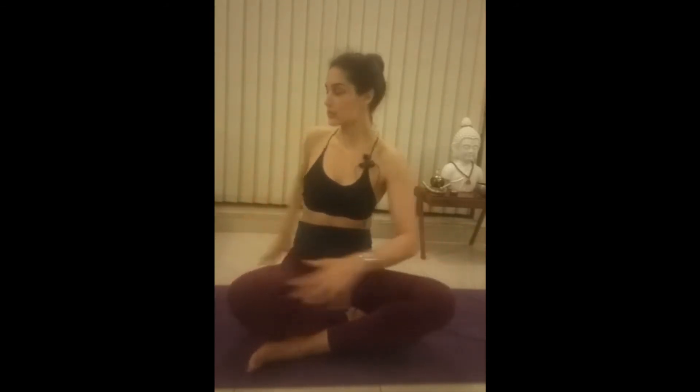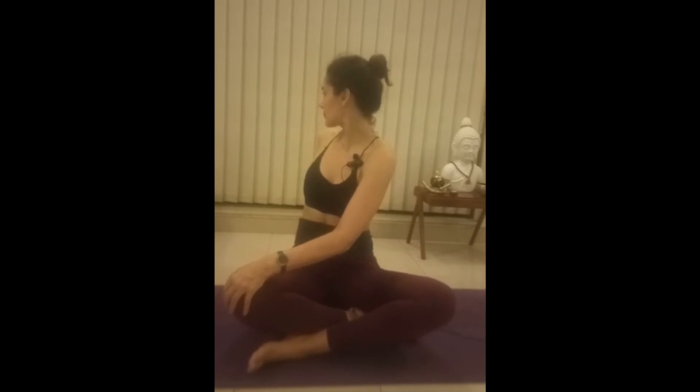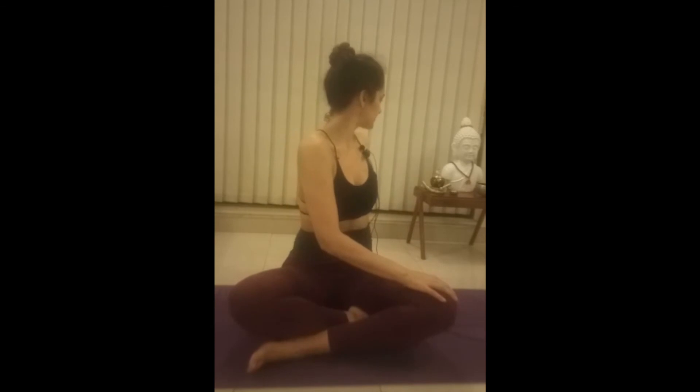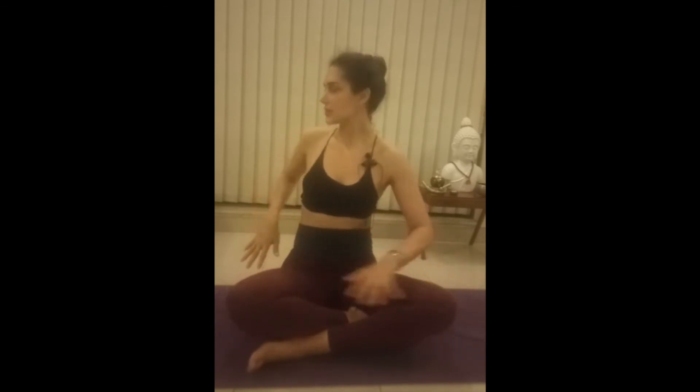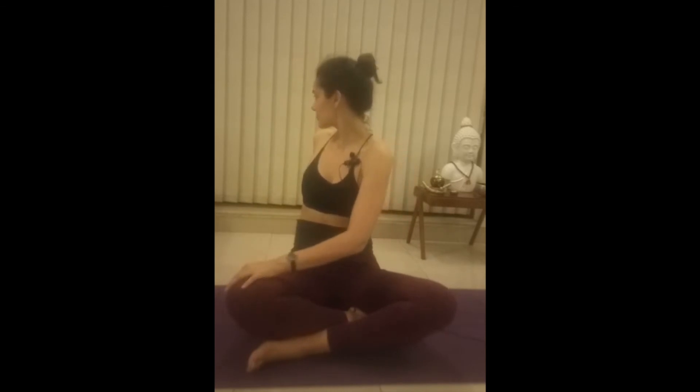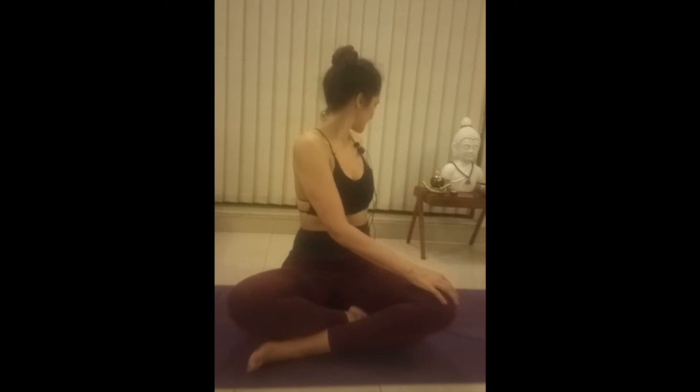Inhale, center. Exhale, twist. Look back. Inhale, center. Exhale, twist. Inhale, center. Exhale, twist. Inhale, center. Exhale, twist. Perfect. Inhale, center.